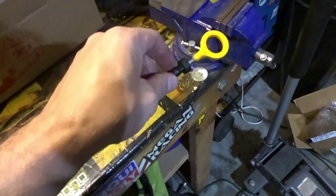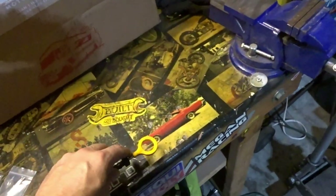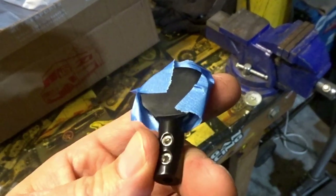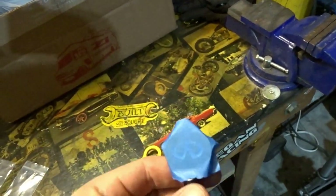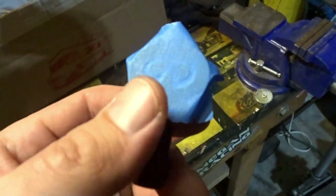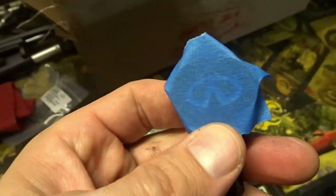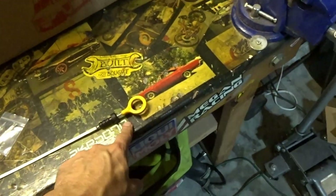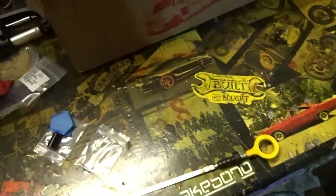I'm going to put this in a little vise and cut it off with a small saw. I put a little tape over the Infiniti logo because my oily fingers are getting that white logo a little bit dirty. So I'll cover that up with tape, put it in the vise, and cut off the yellow handle.